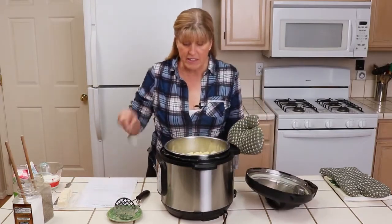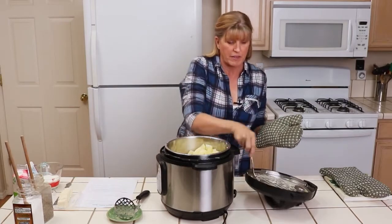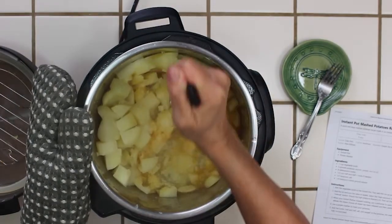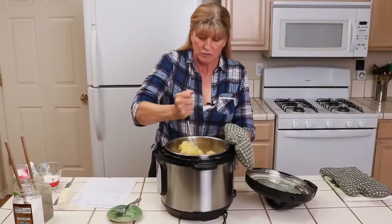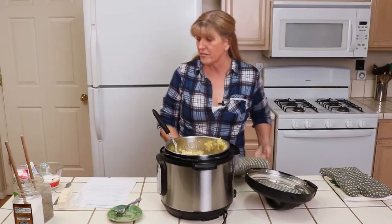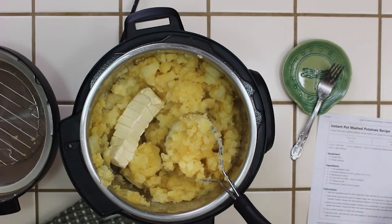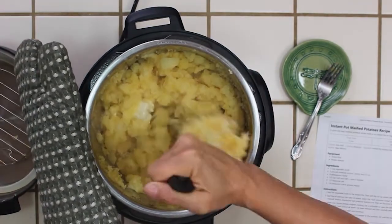I'm going to dig in and pull out the rack that I had put in. Now I just use my potato masher and start mashing — you can see how soft and easy those are to mash up. Once most of those are mashed, I'm going to add my butter. I have one stick of butter, or eight tablespoons, cut into slices to make it easier to distribute and melt faster throughout the potatoes.